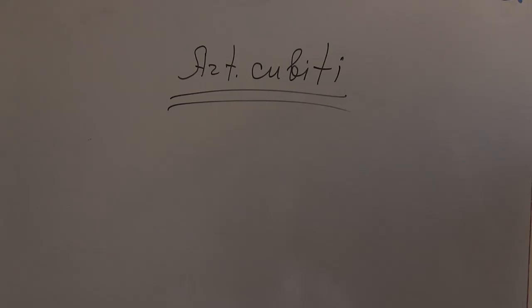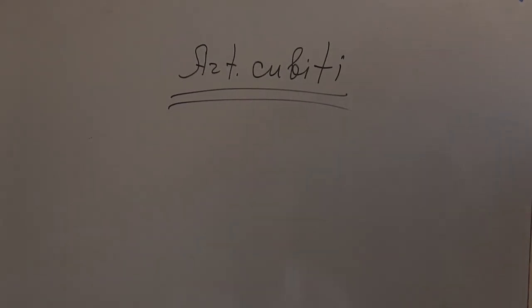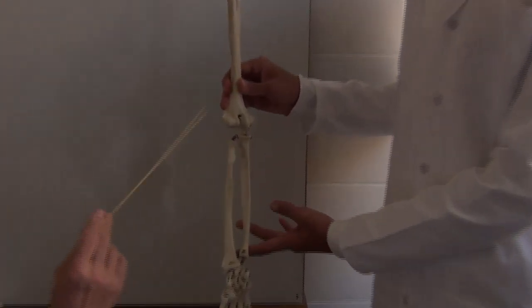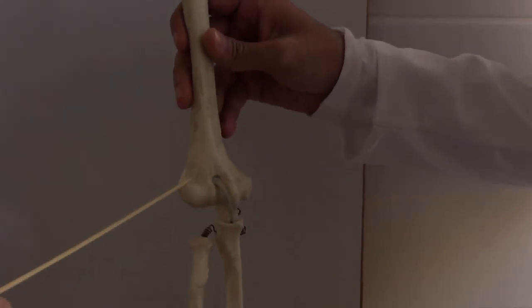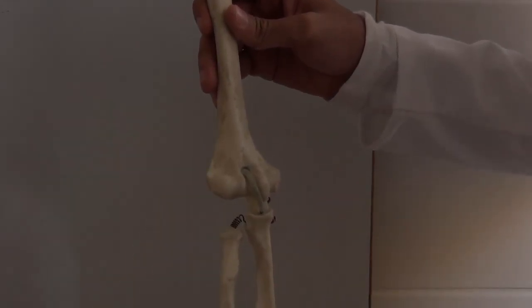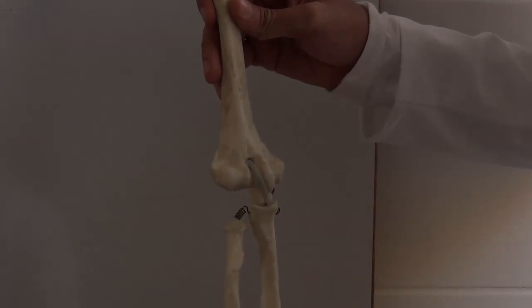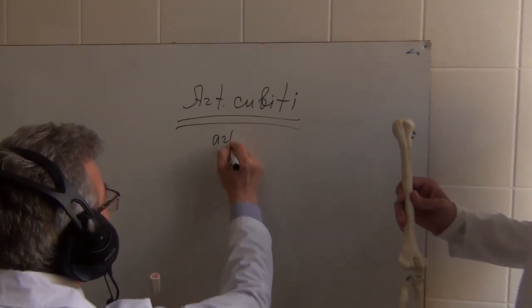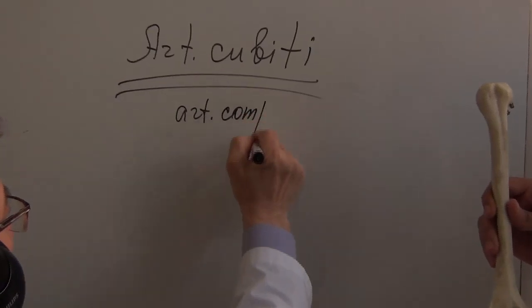Our next question is Articuliazio Cubiti. Articuliazio Cubiti means elbow joint. We follow the same scheme. First is the type of the joint. From the first side we can see that there are more than two articulating surfaces. More than two means Articuliazio Compound.